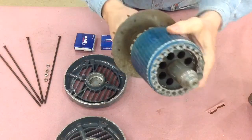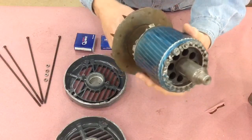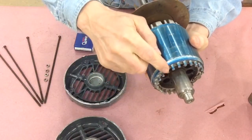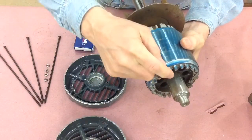No moving parts here other than it just spins. You can see there are these balancing nubs, and if you ever take these apart make sure you don't damage these, or if they're bent, leave them alone.